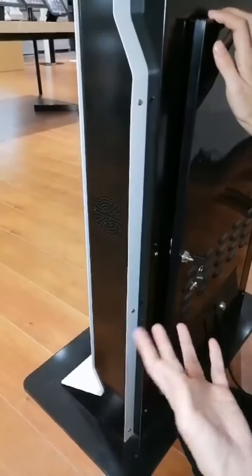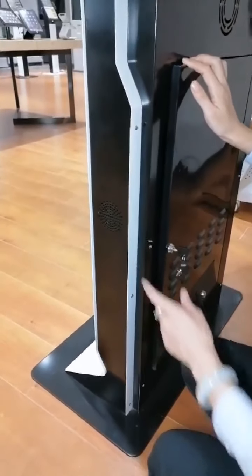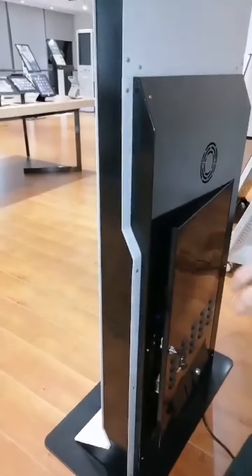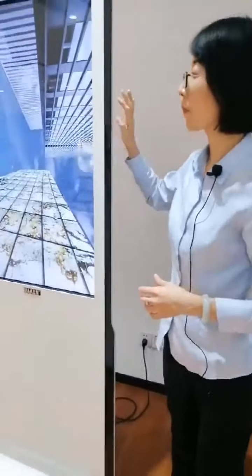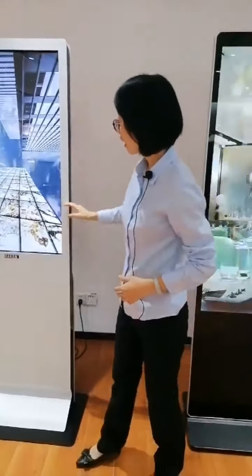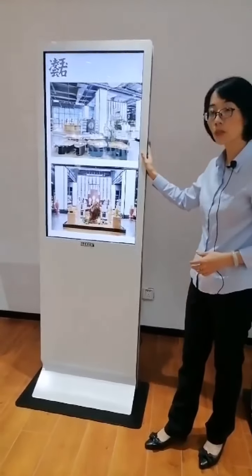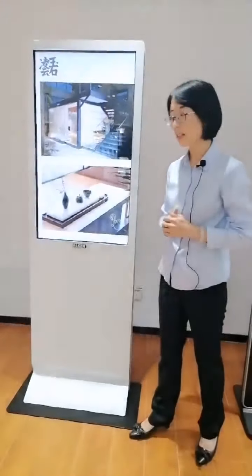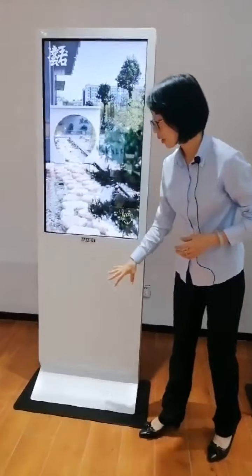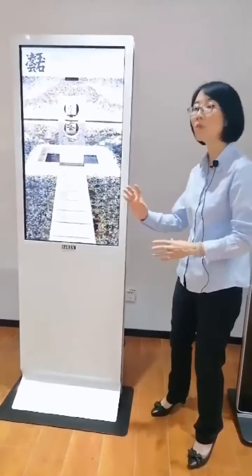The speakers support more than 30 video format displays. The screens can work 7 days, 24 hours without a problem. Besides the common configuration, this model supports customized logo and color options. We also have optional casters at the bottom of the base for easy movement.